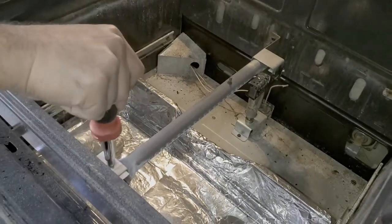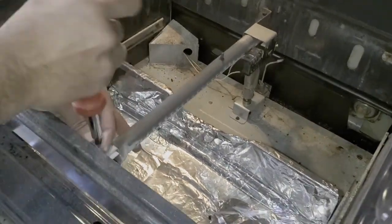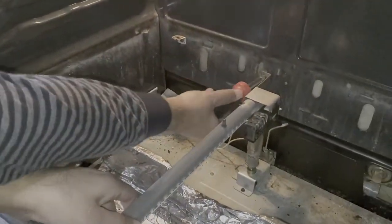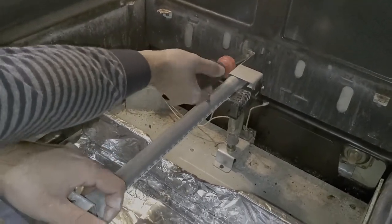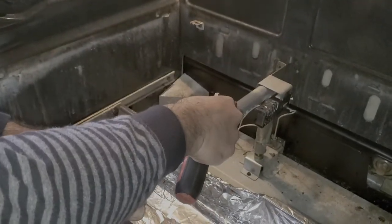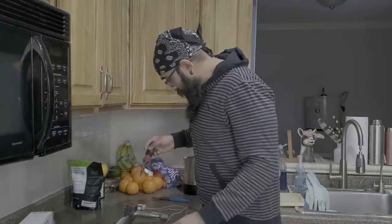There are two screws holding the burner and the igniter — one over here, one at the back. They're going to be quarter-inch hex heads. And this will just slide right out like that.